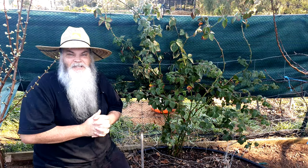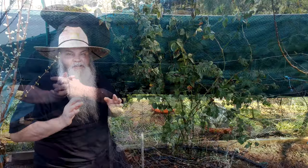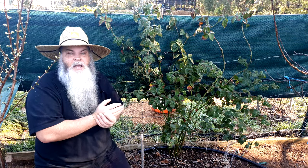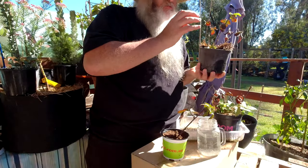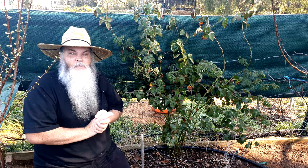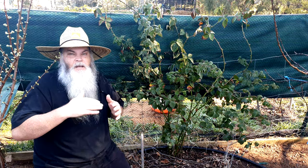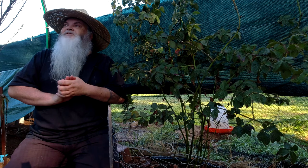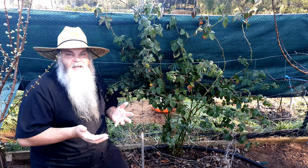G'day everybody and welcome to my Aussie Gardening Kitchen. If it's your first time here, my name is Darren, but please call me Daz. In this video we're going to look at how I propagate my blackberries, and then we're going to jump ahead in time by four or five weeks and look at some cuttings I've already done to see how they're going.